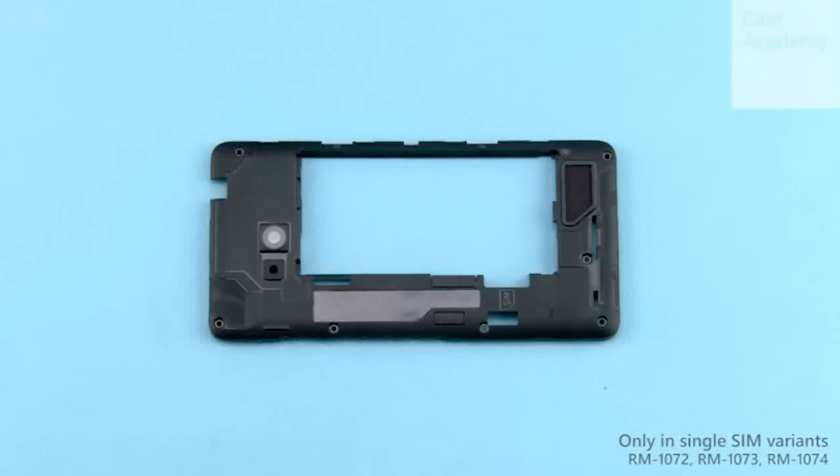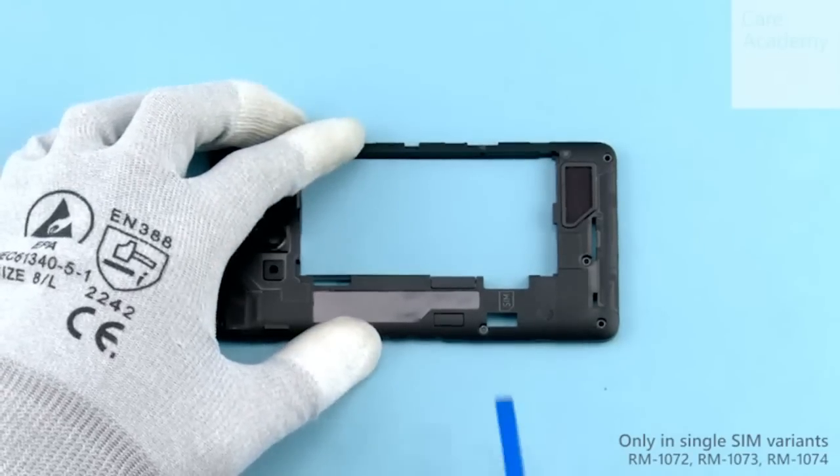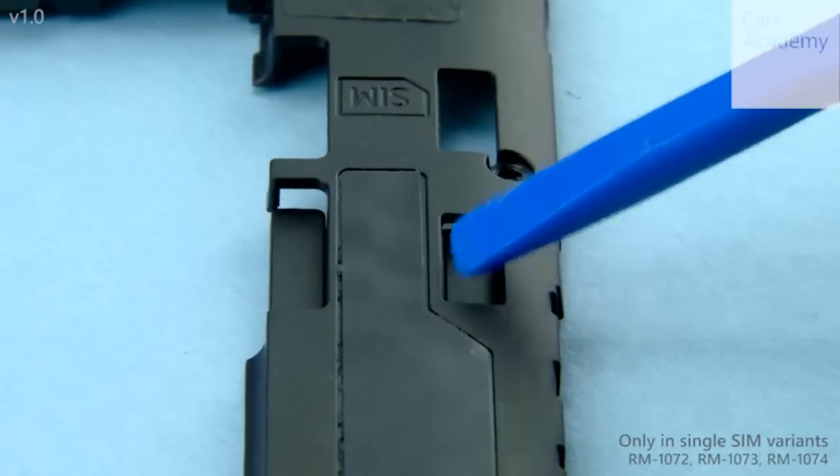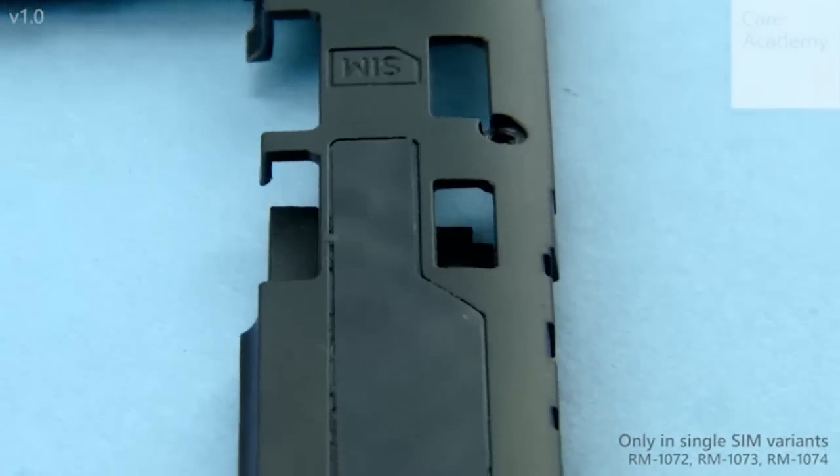If you are disassembling a single SIM variant, release the SIM blocker by pushing from the back side with the SS93. Remove the SIM blocker.